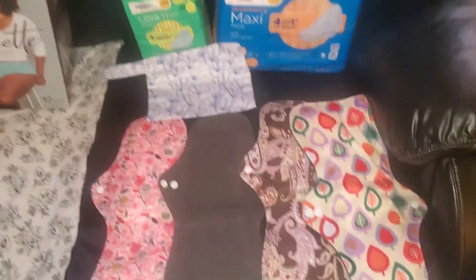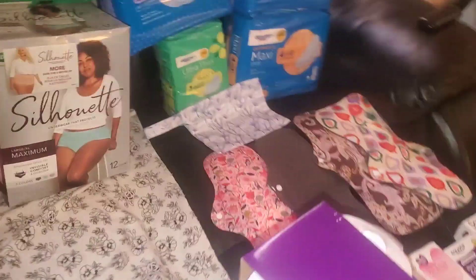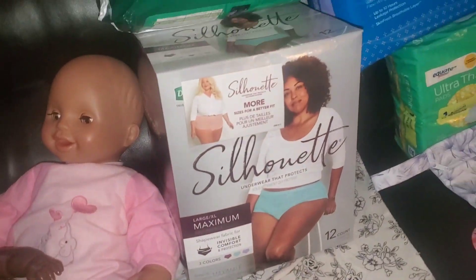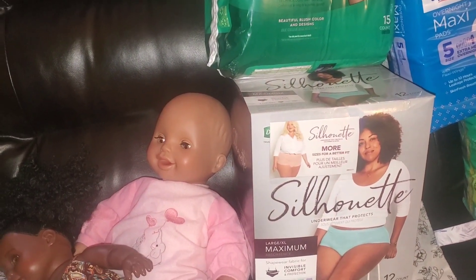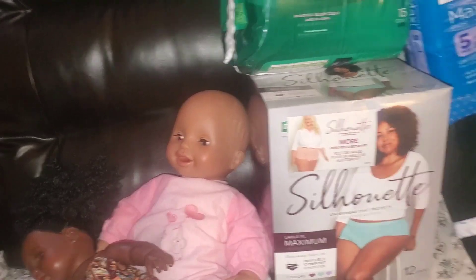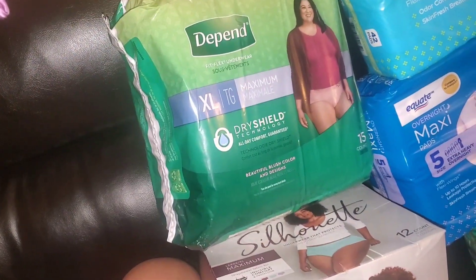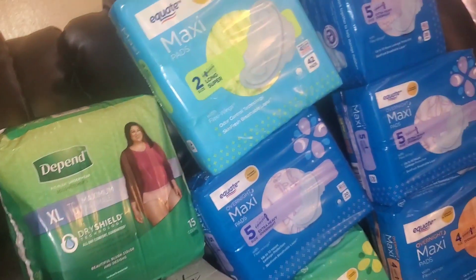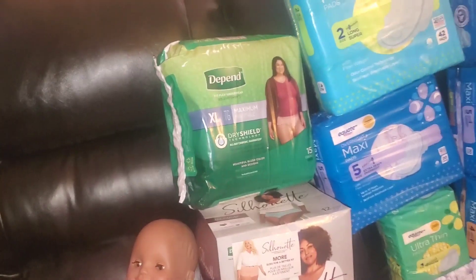The last item is something that can help save your undergarments during that time of the month. Personally — a little TMI — I have fibroids, and fibroids cause heavy menstrual flow. These, at least overnight, would save you a pair of good panties. Definitely ladies, get it now. I highly recommend getting your feminine products now.